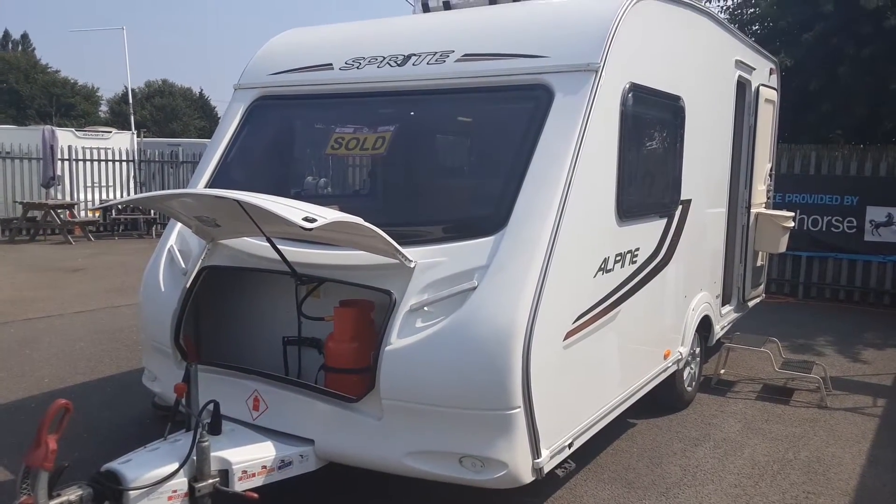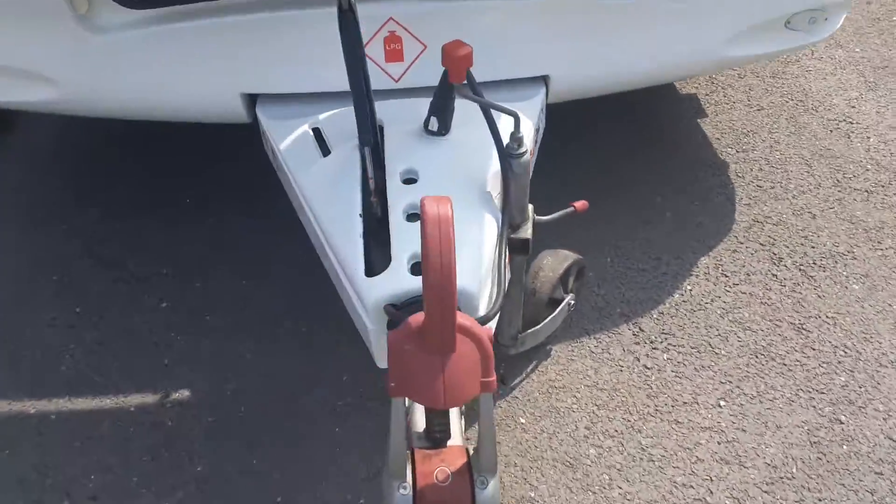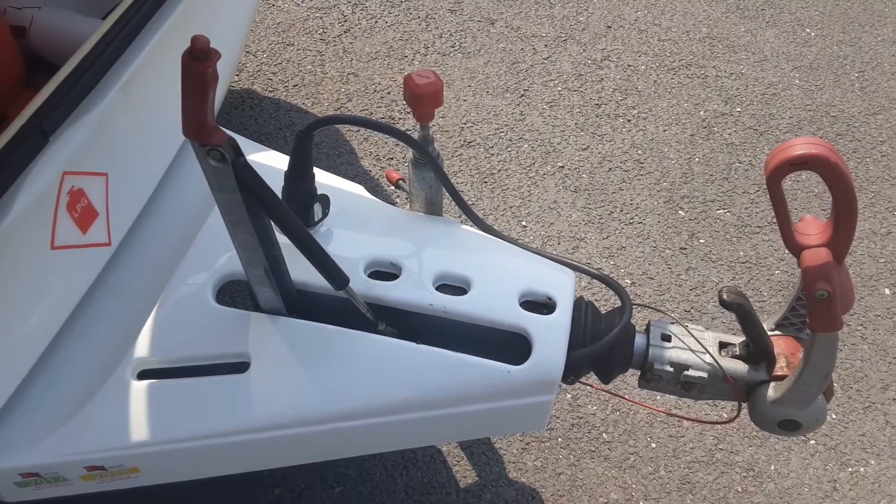This is the Sprite Alpine 2 and we'll take you around the caravan and show you how it operates. The hitch up procedure is something we demonstrate in person on site and we do have a separate video for this that I can send you as well.